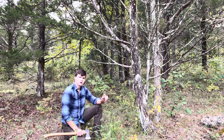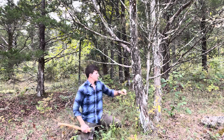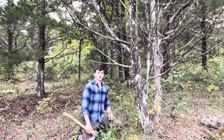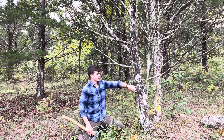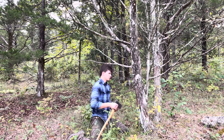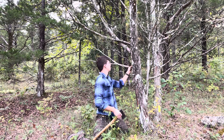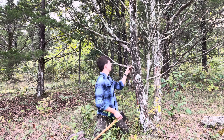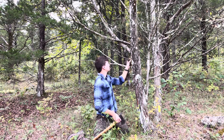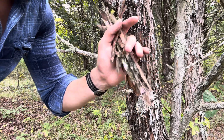Since we don't have a lighter, we need something that will easily catch a spark. What I like to use — I'm in the Ozarks — so I like to use cedar bark. This will be our tinder, so we're going to go back to where we're going to have our fire.